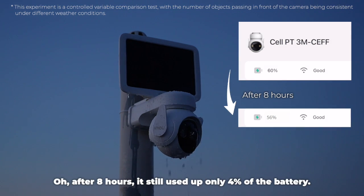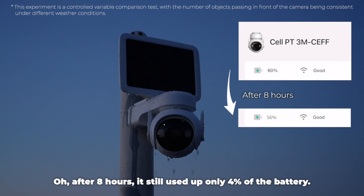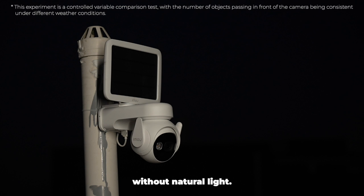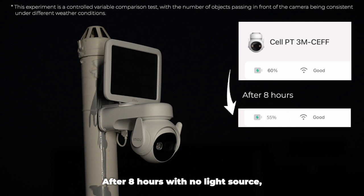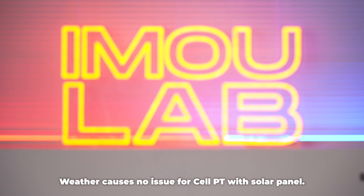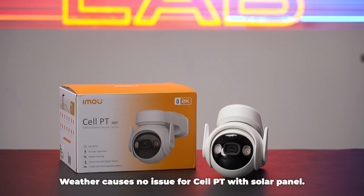After 8 hours, it still used up only 4% of the battery. Lastly, we install the camera by placing the product indoors without natural light. After 8 hours with no light source — even no additional light provided to the solar panel — the product's power decreased by just 5%. Weather causes no issue for Cell PT with a solar panel.